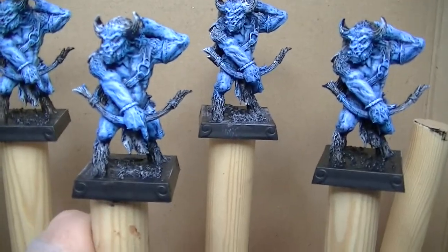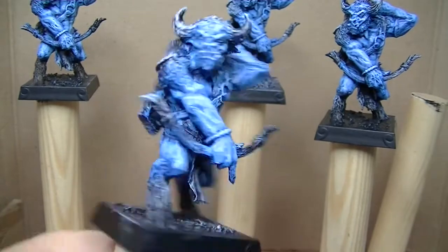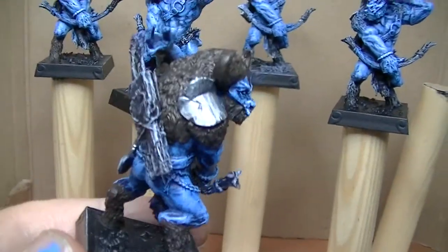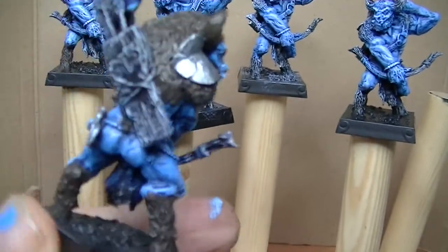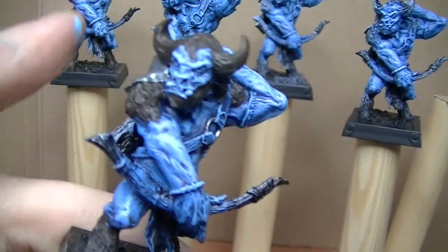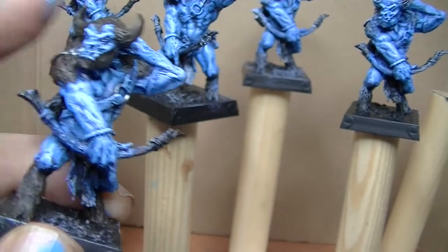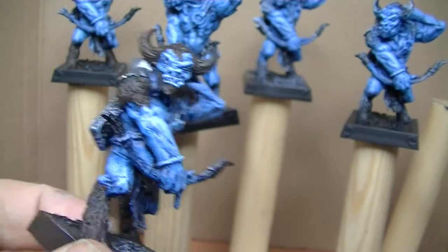I think it turned out okay — they look sort of believable. The next stage is blocking out the brown for the fur and then the leather work and metal work on them. Once I've done that I'll start with the washes — a blue unifying wash over the flesh, and then probably a black-brown wash over everything else, and build it up from there.